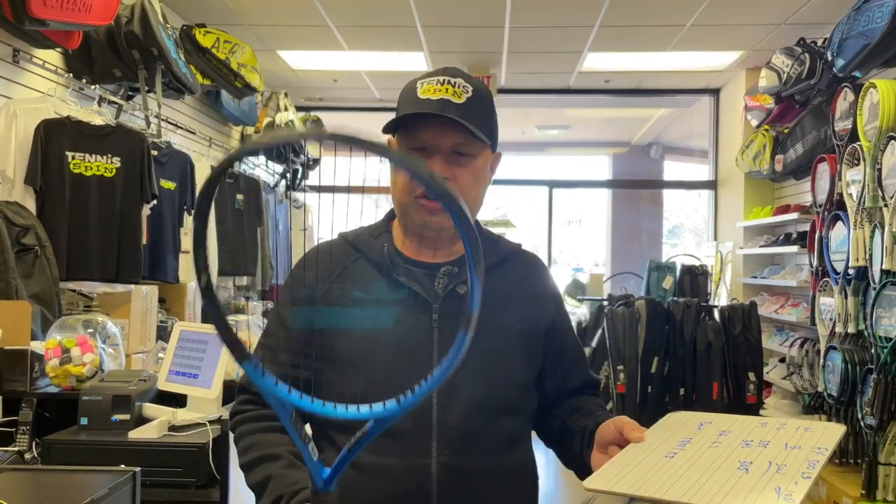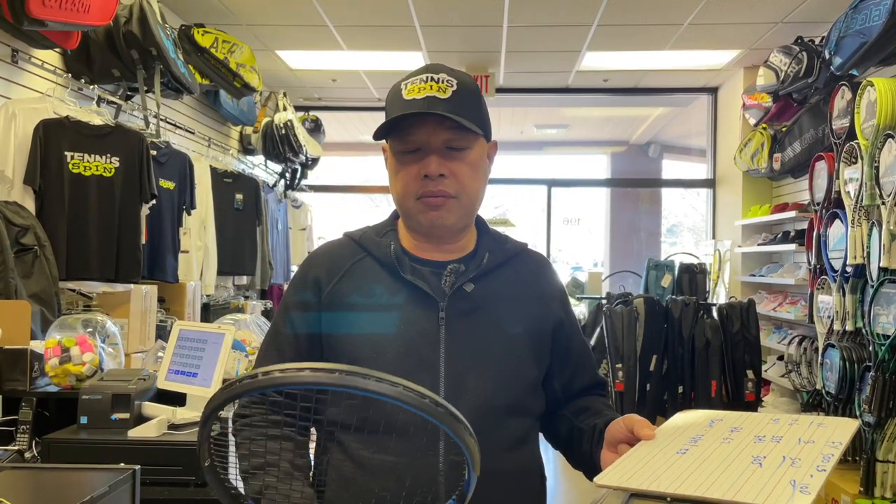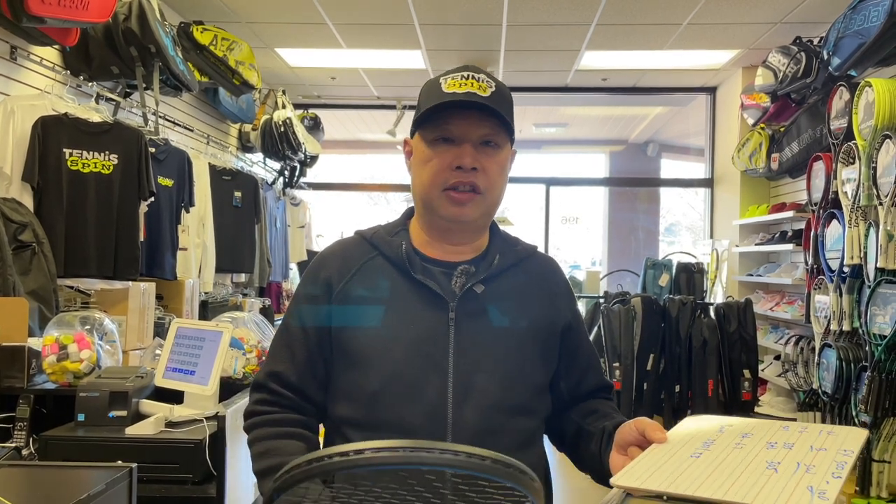We strung it with my favorite Dunlop string — Dunlop Explosive Speed 17 gauge at 52.